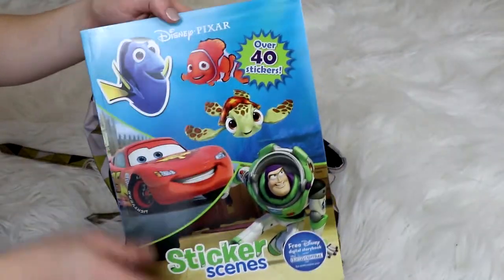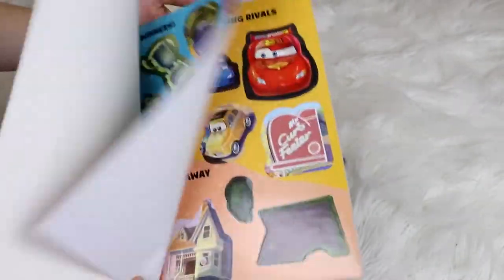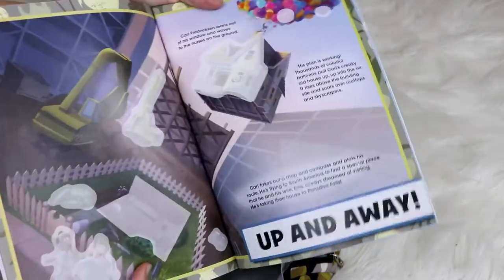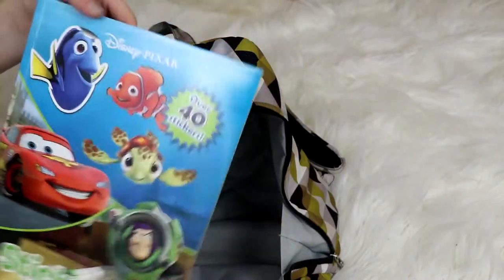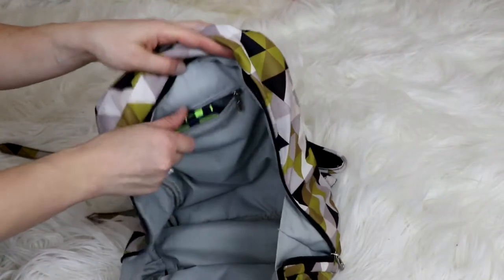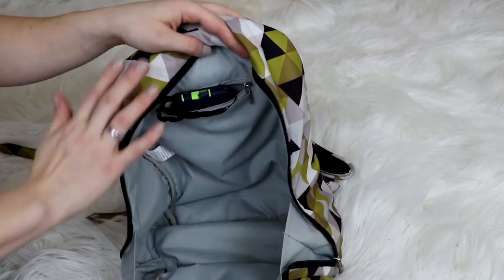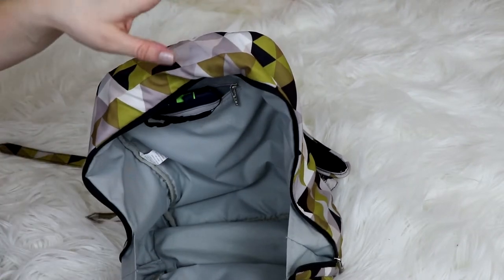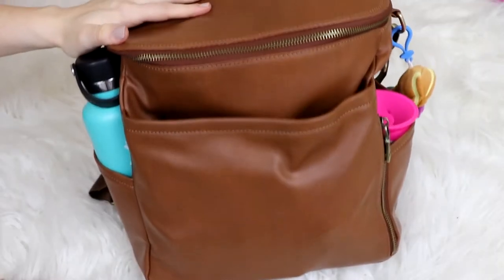While we're waiting to board the plane I thought this sticker activity book would be a fun activity - they were pretty inexpensive on Amazon. You take the stickers from inside the book and find where they go on the pages. My husband is with us until we board, so he can do it with one of them and I can do it with the other. Then in the back zipper pocket I have his iPod - I keep it back there so it's kind of hidden until we're on the plane when I actually want him to have it. That's all for his bag.